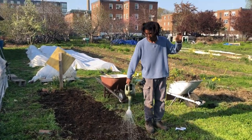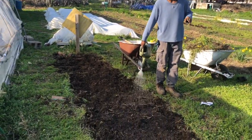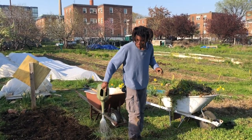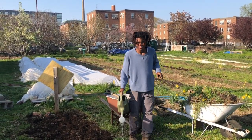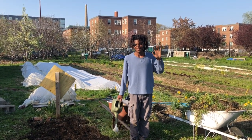I'm just watering in the seeds now. This is the end of our lesson. Thanks for joining us, and be sure to join us for more leaf lessons and youth garden updates in the future. Thank you.